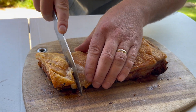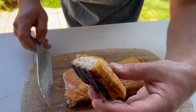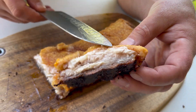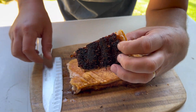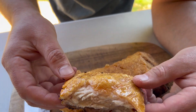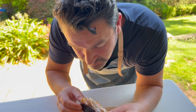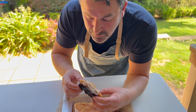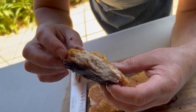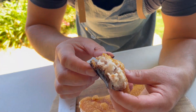Rest it there for a while. Beautiful, crunchy crackling and tender. Soft, mate. All that blackness is coming off the herbs, the spices and the salt. Absolutely. Meat is so tender. And the pork crackle — have a look at that.